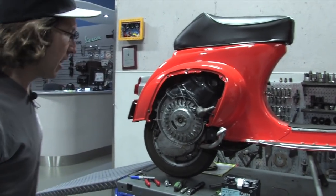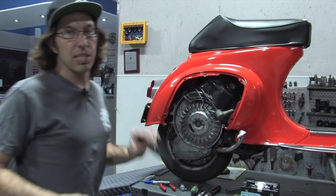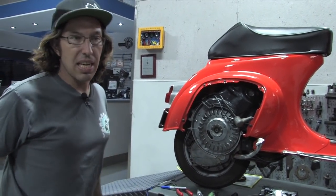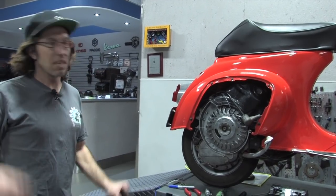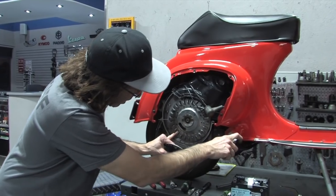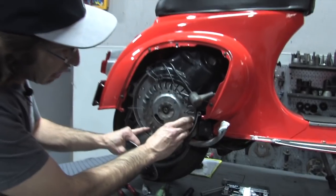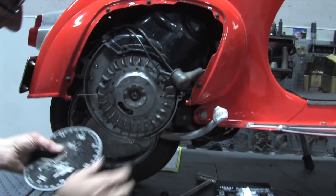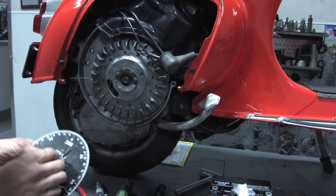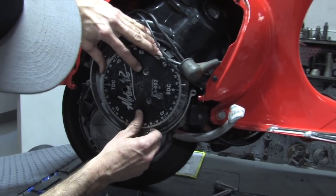Obviously, if you have a cylinder kit on there, it's going to have less timing than a stock bike. Typically on a lot of Malossi kits and Polini kits, you're in the 16 to 18 degree range. Basically, the motor turns around, you've got top dead center, and it's going to fire before it hits top dead center. So we'll go ahead and set it back to T, put the degree wheel back there, and set the reference to zero.